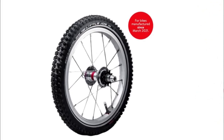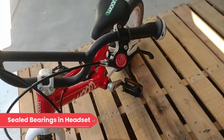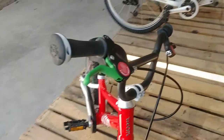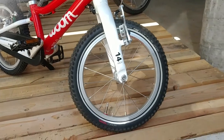The bike has adult-quality components throughout. We appreciate the sealed bearings in the headset and hubs, a head-style headset, Schwalbe tires, Jaguar cable, etc. There is nothing cheap about this bike, and it will last for years.